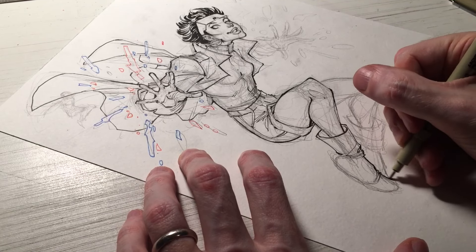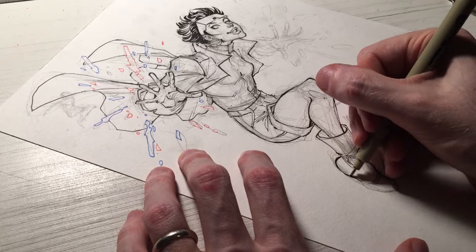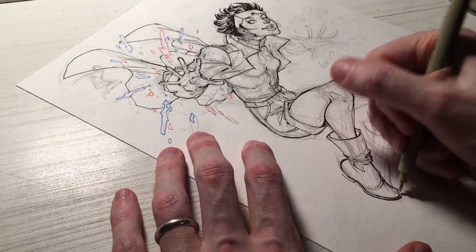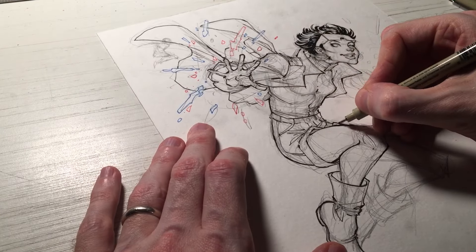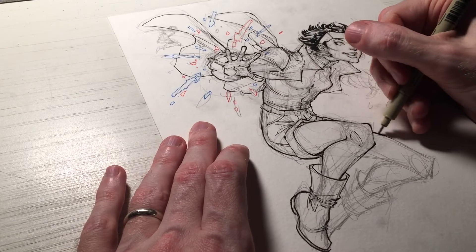And then there's a heavier line on the opposite side of whatever you're inking. You use a thicker, heavier line to create a sense of shadow. Sometimes the thicks and thins can be very subtle; sometimes they can be very extreme — from very thick to very thin — just depending on the effect you're going for.